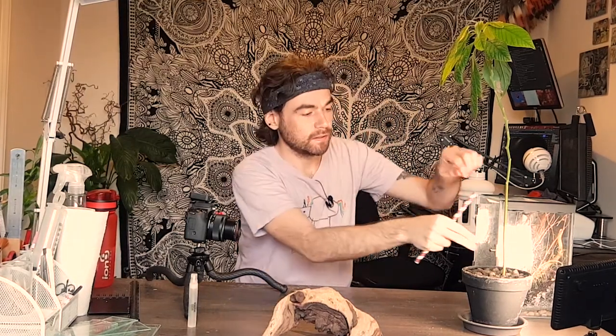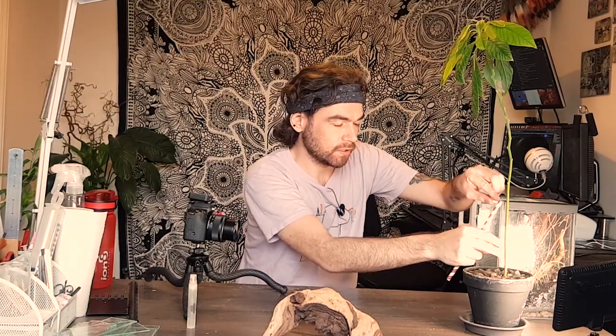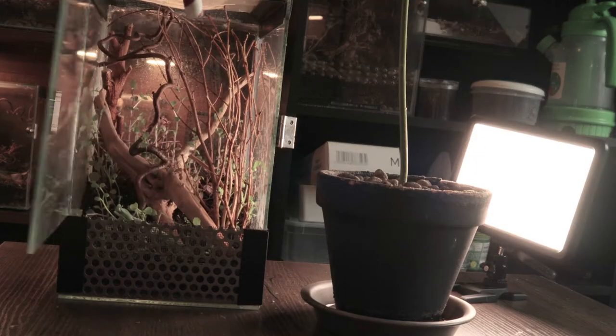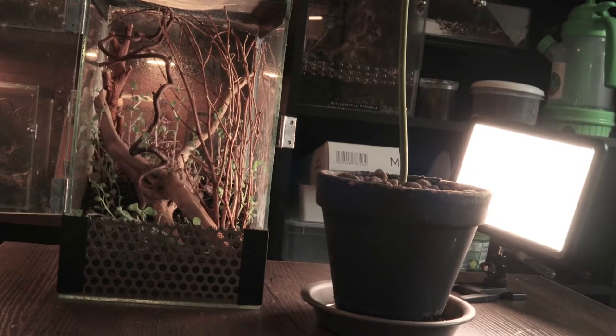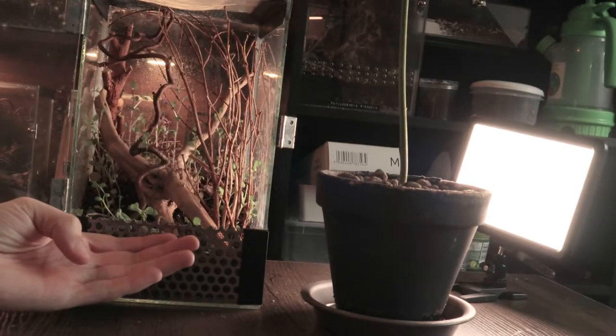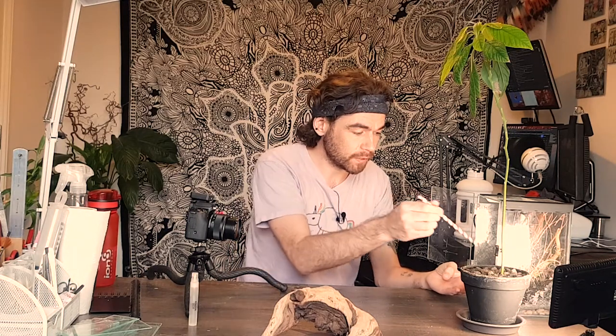There he is, ready and waiting to come out. I'm going to preface this because this guy is a bit skittish — he always has been, ever since he was a little nymph. I haven't really handled him much and I'm not quite sure how he's going to take to being handled today, but we'll find out. Let's hope he doesn't try and fly — I've got a feeling he probably will.